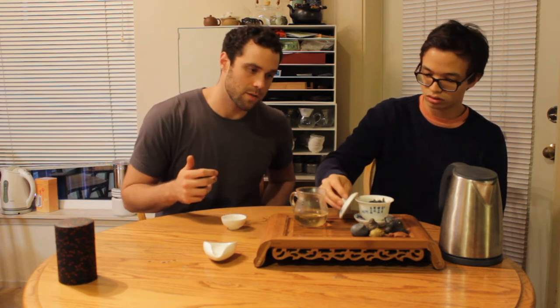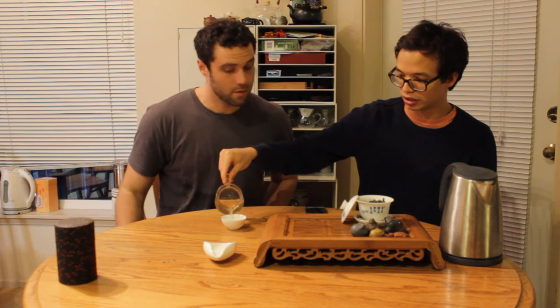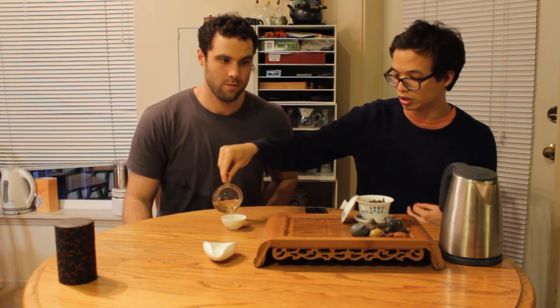I'm getting some of the roasted flavors very late in the experience — a little bit of corn roasted. Look at that — it's turning more golden, getting a little bit more of the orange in there. So we should probably expect even more body as the rolled leaves open up.